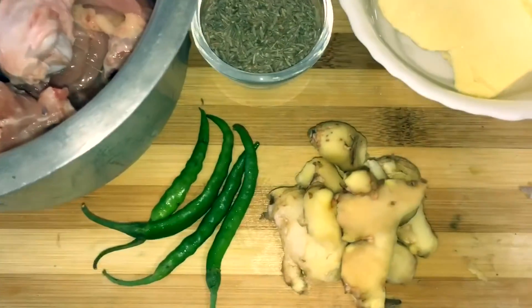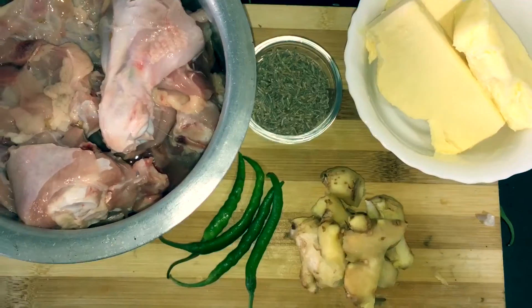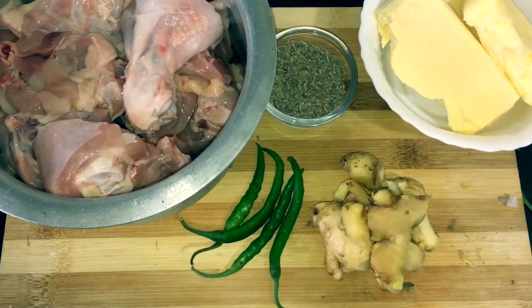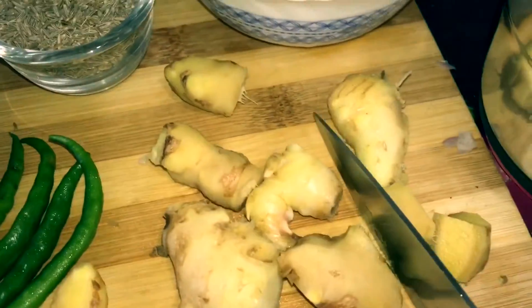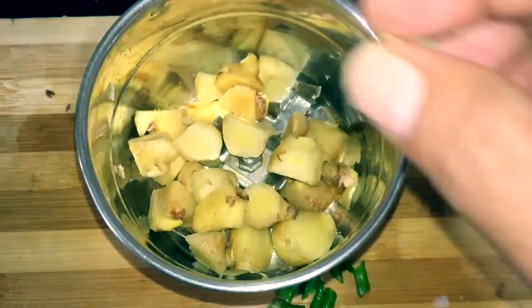To make this special recipe you require 600 grams of chicken, three to four green chilies, jeera that's cumin seeds, ginger, and 100 grams of butter. Now add ginger, green chilies, and